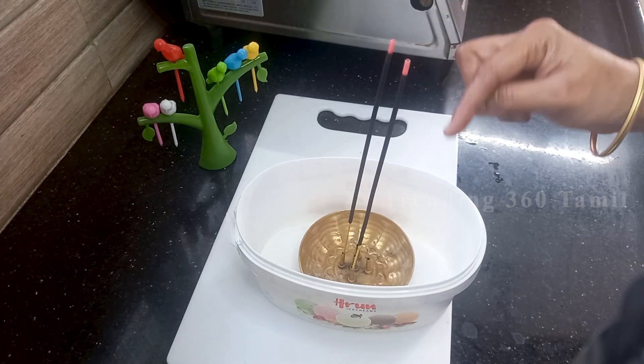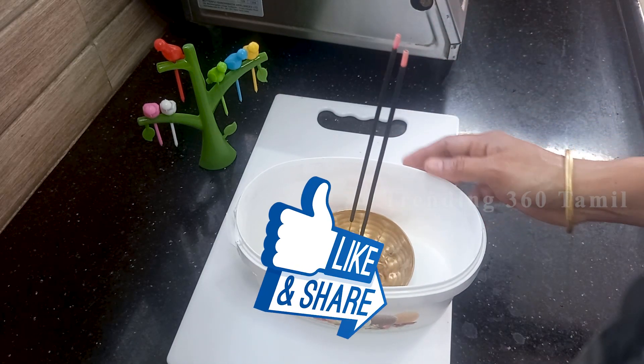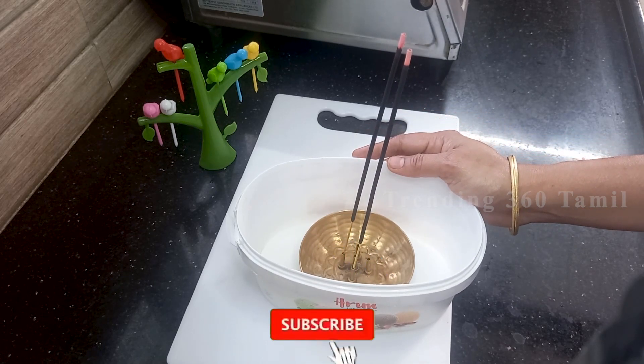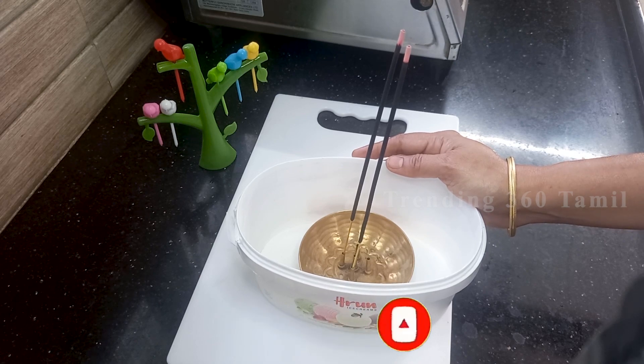I told you all the tips for this. Please like and share with family members, and subscribe to our channel. Please press the bell notification. Thank you.